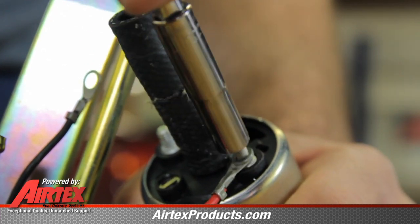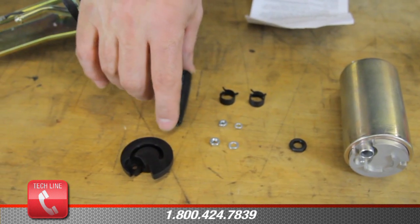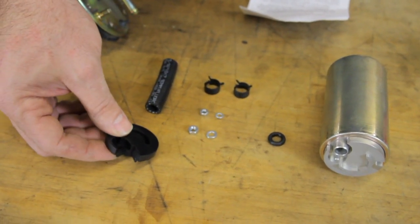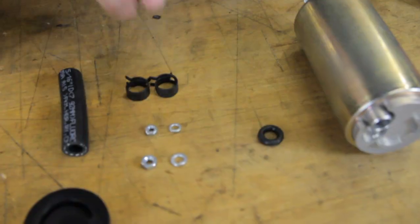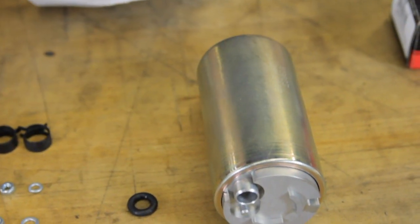There are two different size retaining nuts. Now we will remove the new AirTex fuel pump from the box. We have a section of fuel line, a lower isolator retainer, two hose clamps, an o-ring, the nuts and washers to make the electrical connections, and the fuel pump.